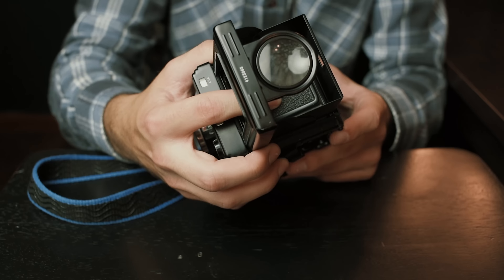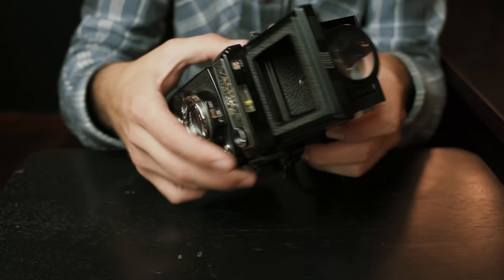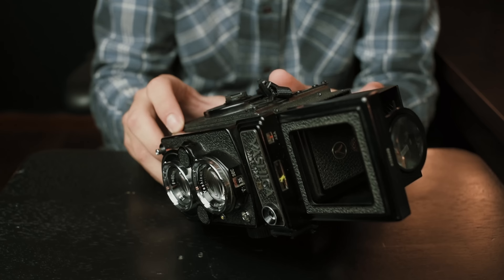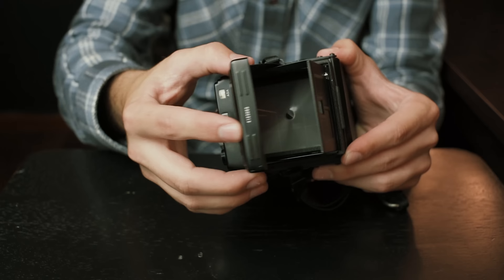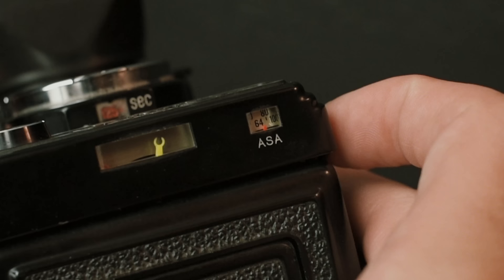Aside from the viewfinder, you also have your magnifier right here — just push in on this front window and that pops up. If you push it all the way back, it locks into place and you can see through this little window, which is your sports finder. I never actually use this, but back in the day some people would for sports or landscape photos where you don't really have to worry about focus. Part of the enjoyment of these cameras is using the waist level finder. To close the viewfinder, just fold it down and you're good to go.